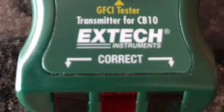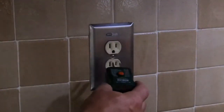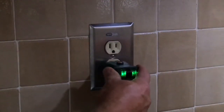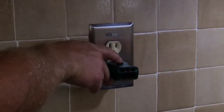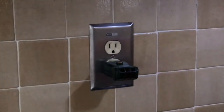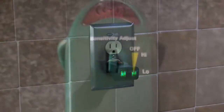I'm going to go ahead and plug that in now. When I plug this in I get two green lights, which means this circuit is operating correctly. Let's test out the GFCI — press that, the red light flashes and it goes out. So my GFCI tripped, which is good. I'm going to go ahead and turn it back on and then get my receiver.